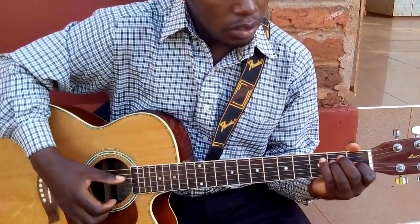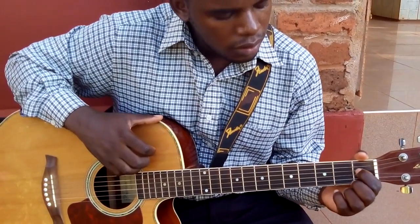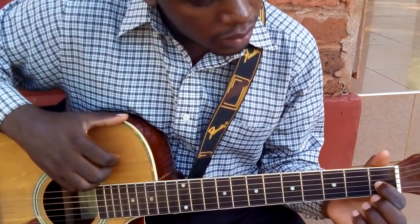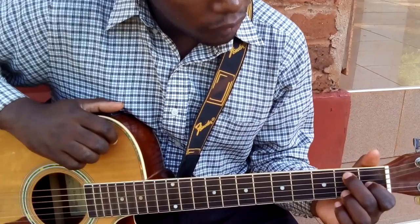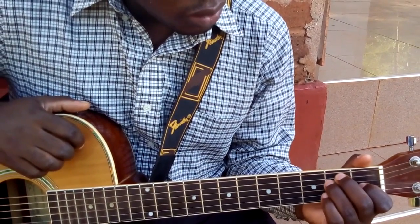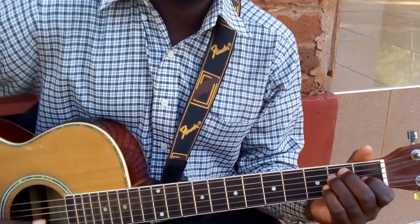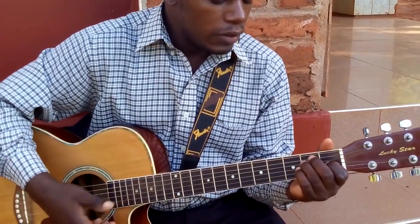Remember for the E major chord we hold it like this. If you have your index finger on the first fret second string, you have your middle finger on the second fret fifth string, and you have your ring finger on the second fret on the fourth string — that is E major, first position.